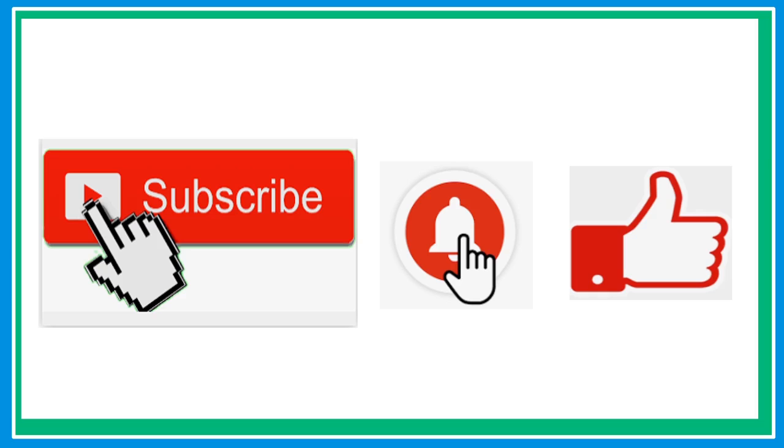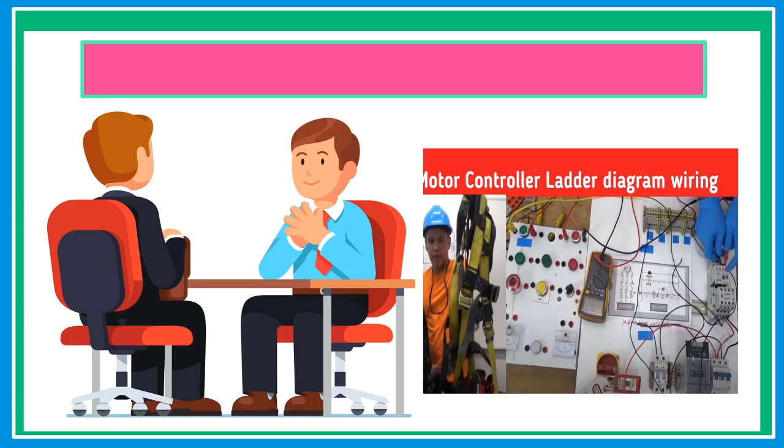If this is your first time here, please don't forget to subscribe and hit that notification bell so that every time I upload a new video, you will be notified. Also, check my other videos like interview question and answer, hydraulic pneumatic, FANUC robotics, motor controls, and many more.